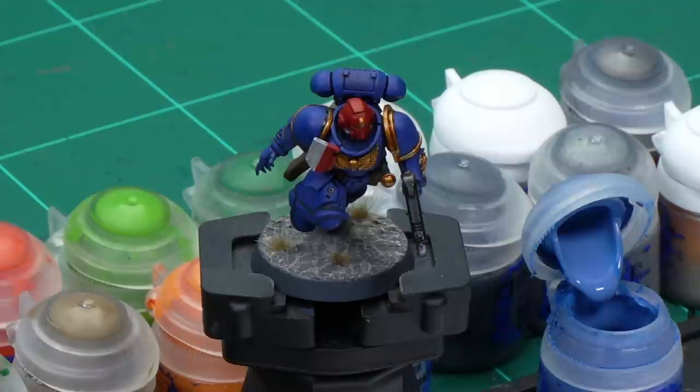Let's get painting. Our Assault Intercessor Sergeant has already been painted up to Battle Ready Standard and based as well. If you want to know how to prepare your model by doing those two things, go and check out the Indominus Battle Ready Ultramarines and the Indominus Basing videos, both now available on Warhammer TV. The first thing we're going to highlight is our famous blue armor.